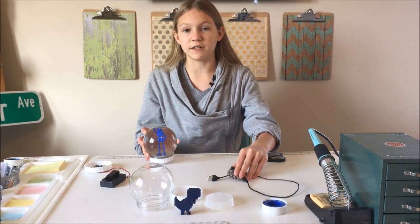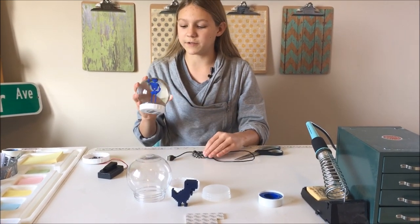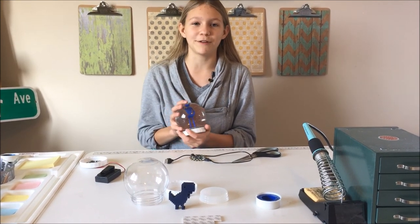The way I'm doing this project is by adding a lot of different elements such as coding, crafting, and 3D printing, and putting them all together will probably be really fun.